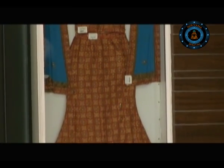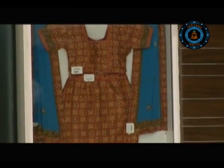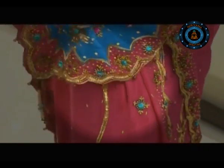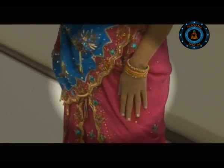There are ready-made Chanya Choli available in the market as well. For all those who don't want to take the extra pain of draping a saree and have a traditional party to attend, can go in for such kind of ready-made Chanya Choli.